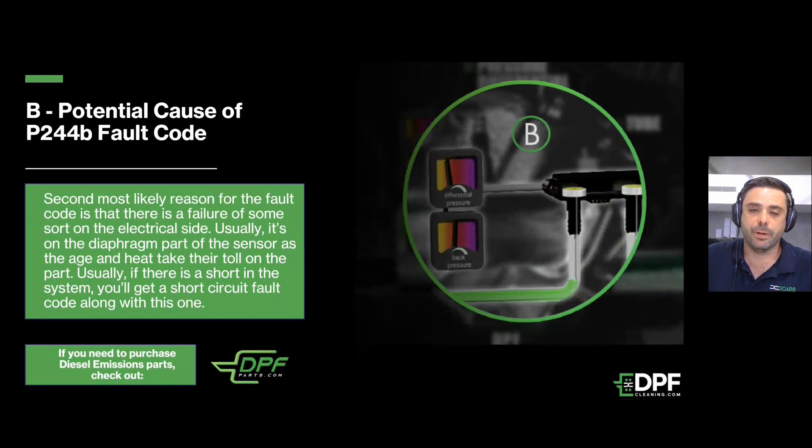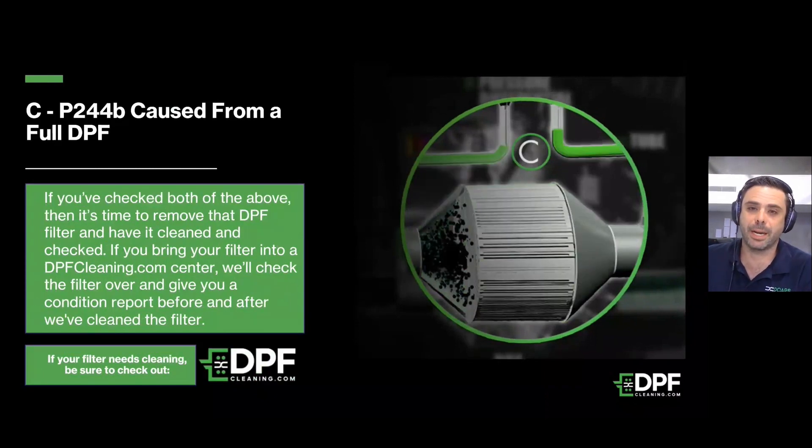The second most likely cause is the sensor itself. A lot of the time they operate with a rubber or Kevlar-type diaphragm inside, and with heat and pressure over time they become quite brittle and will start to break. Definitely have a quick look at the pressure sensor — make sure that if you've blown one tube it doesn't cross over to the other. If you have any open-circuit or short-circuit fault codes, this is very likely the cause. If you do have a problem with your DPF pressure sensor, please check out dpfparts.com — a sister company of ours — for fantastic pricing and service.